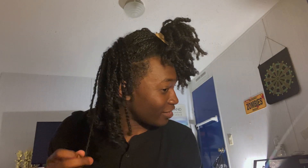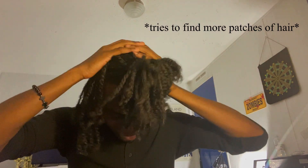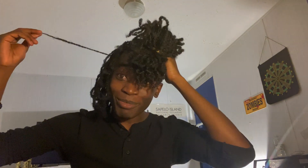Give it the twirly twirl at the end — and I'm done! Yeah, I'm done. I can finally go to sleep.